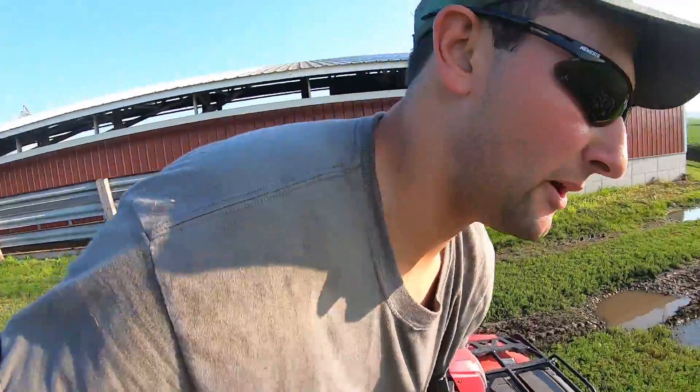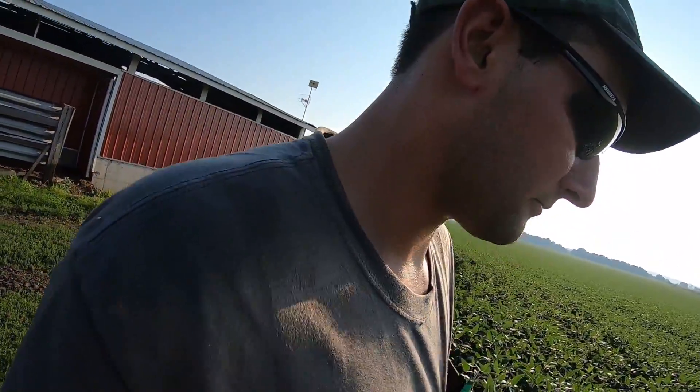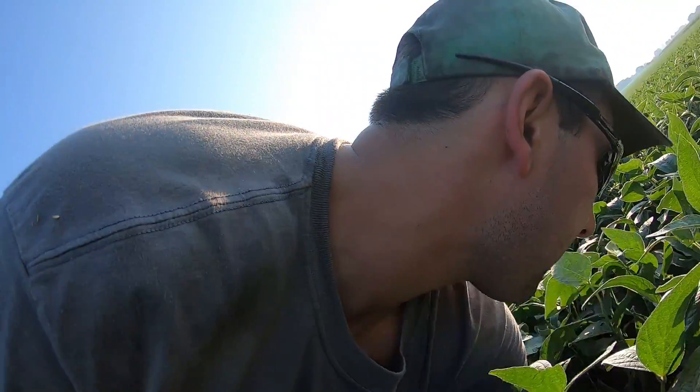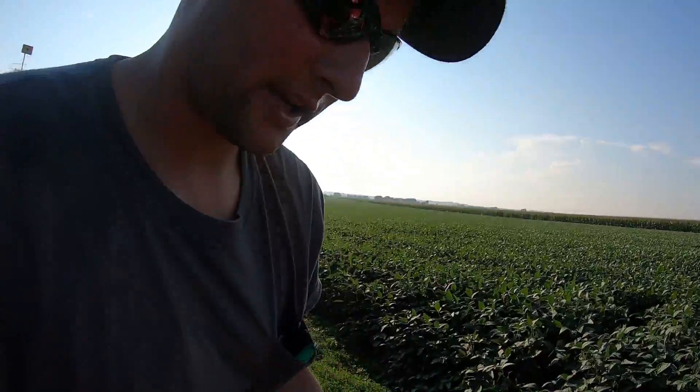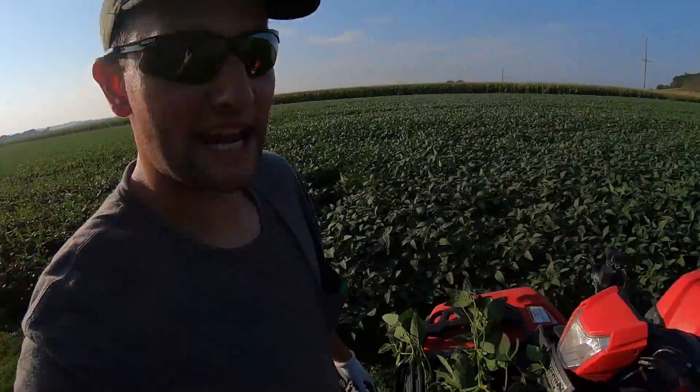Let's go take a pod count though — these things are just about ready, just filling out pods. So I just yanked the plant out; I didn't want to walk in very far because I don't like running over crops. Let's count these pods real quick — there are exactly 90 pods on this one soybean plant. That's actually really impressive.